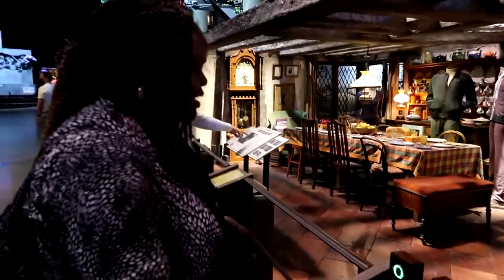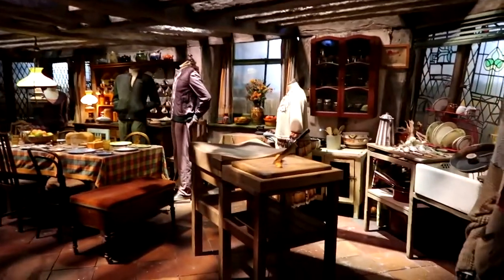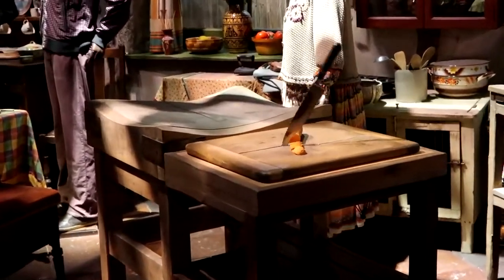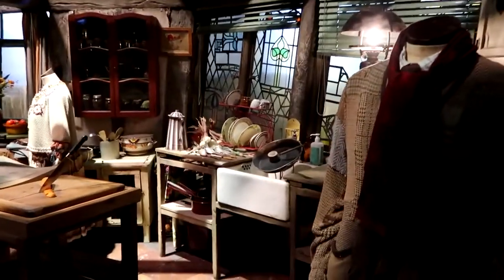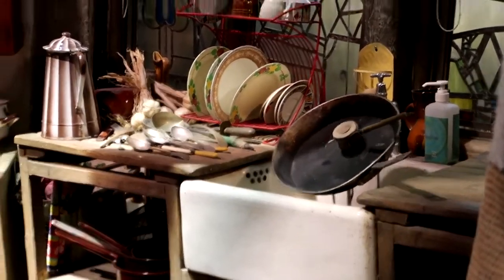Here we are at the Burrow - there's an interactive demonstration. You put your hand over it and it does carrot chopping for you. As you can see there's a knife and carrot, and there's a sensor that helps you chop - look at that, it's started chopping! That is so cool. The other one is washing the pan - there's a pan over there. Once the sensor hits, it's doing all the washing up and cooking. If only that were possible every day!